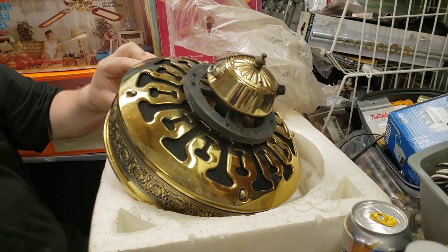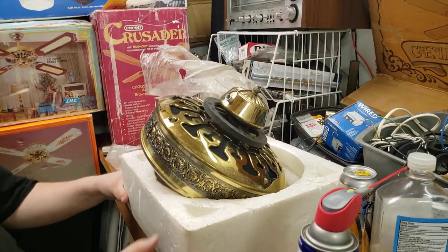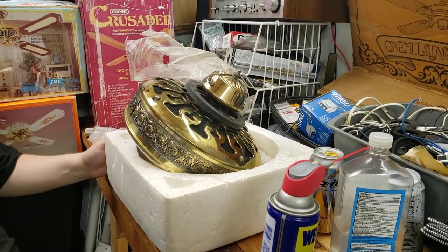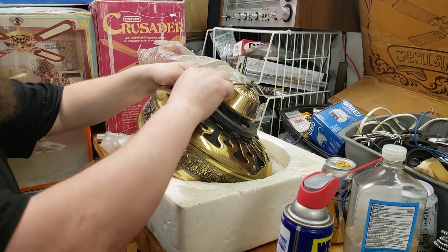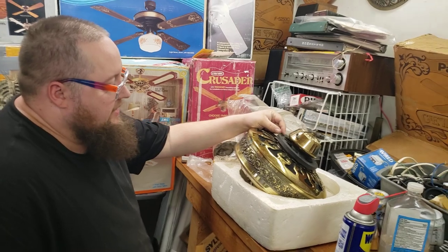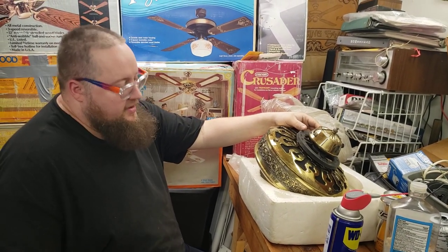You can tell those bearings have been sitting — it's got some storage rust. This has been sitting in somebody's garage for many, many years. I do not have blades, so I'm going to have some made. In the meantime, we'll steal some off one of my other Bentley fans, and that'll be the next video, so stay posted.